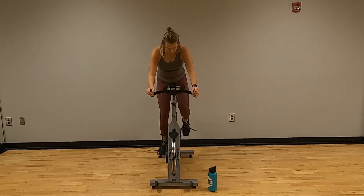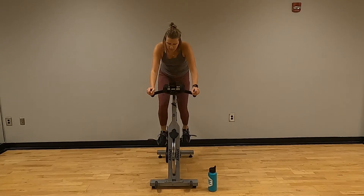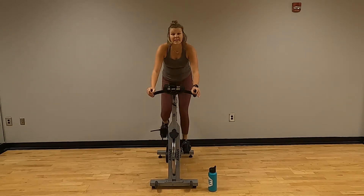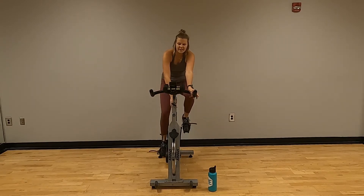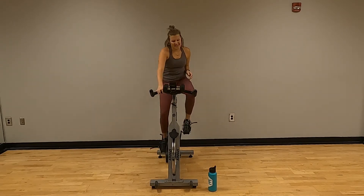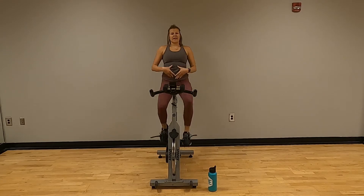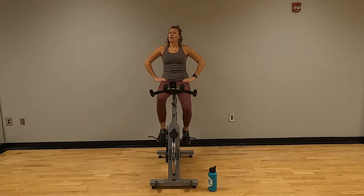Three, two, one — take a seat. Turn that dial down. Nice and easy — trying to sit up straight. Get that core nice and engaged. We're just going to pedal here.